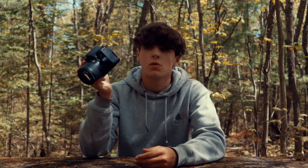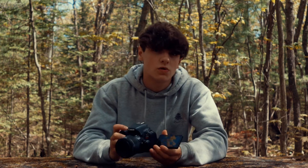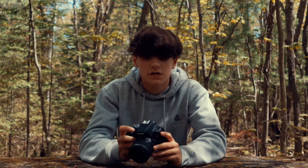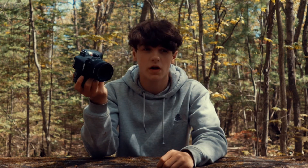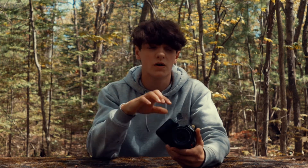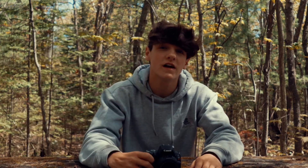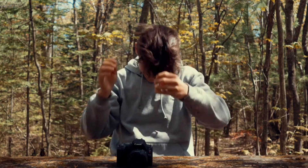Is this camera worth it in 2020? Yes. It's three years old and the DIGIC 7 processor is a little outdated, but the autofocus and vlogging capabilities are really good. I bought this used for just under $400 off eBay, which is a great price since it originally sold for $500 to $600. Thanks for watching — please give it a like and subscribe for more videos like this.